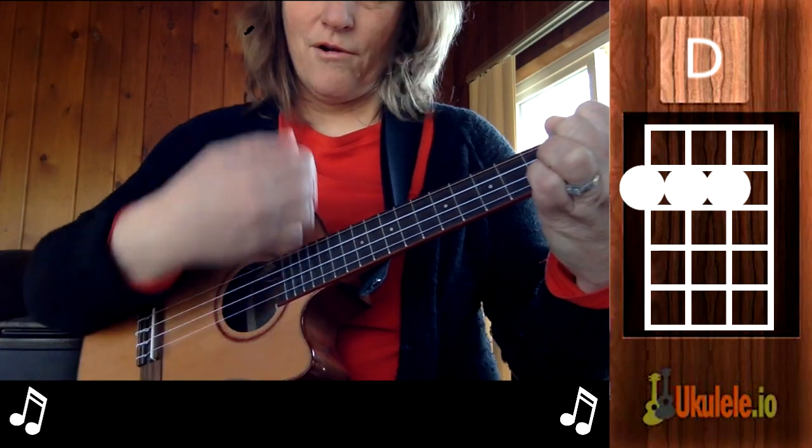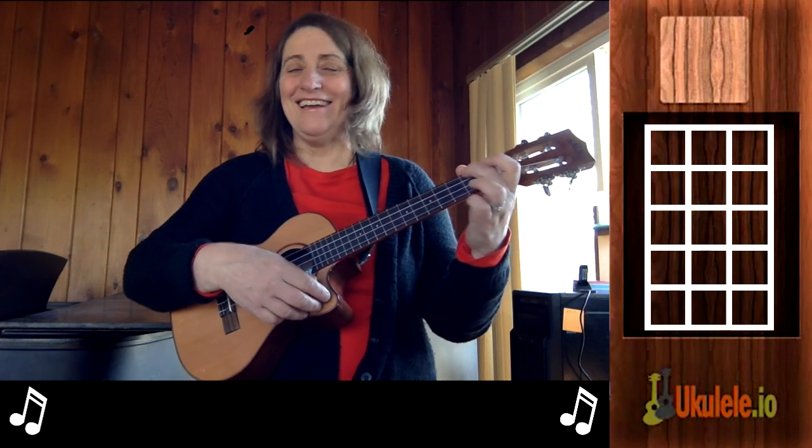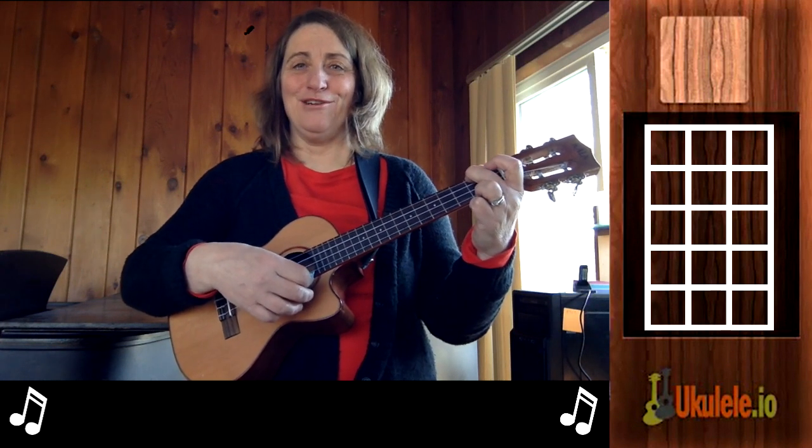So here we go — Scarborough Fair. It's a beautiful song, it's an Old English song, and it starts on a downbeat. I'm just going to do all downs.